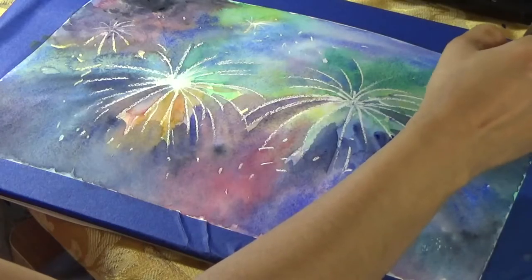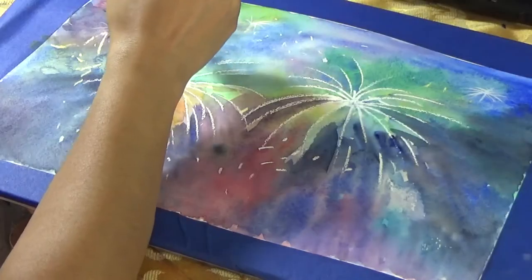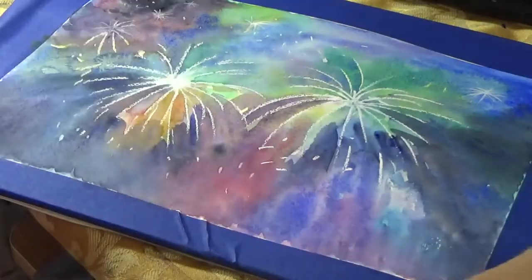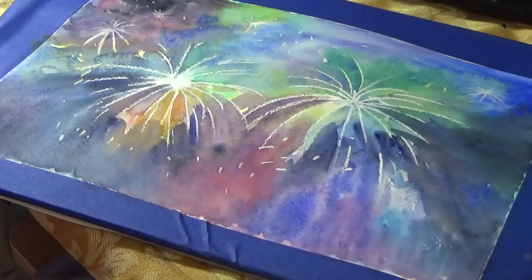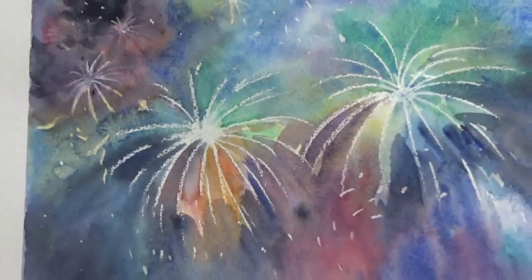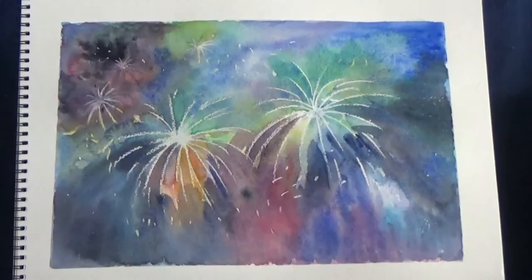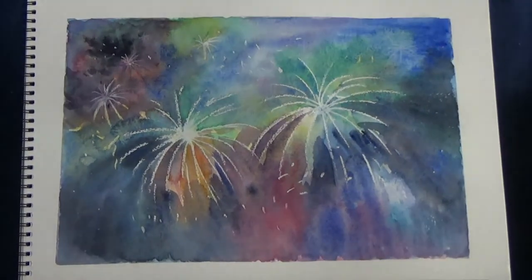Once that layer dried, I added a little bit of striations and extra ones here and there with white gouache. White gouache is just opaque white watercolor. You could use acrylics as well, but a lot of watercolorists tend to like gouache instead of acrylics. And that is what this tutorial is all about. If you like it, do give me a thumbs up and don't forget to subscribe.